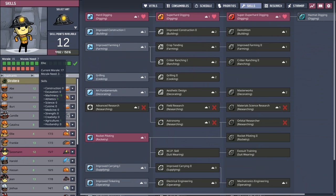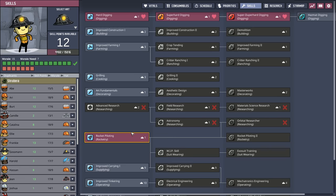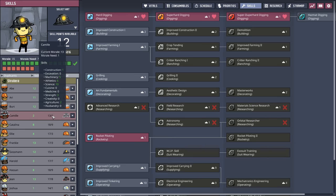We want to send two dupes — sending just one is risky if they get into trouble. At minimum they'll need to research the geyser, dig, and run on power wheels, since we're only using manual generators on the other planetoid. The first dupe is Lindsay, who loves research. The second is Ellie, a standard runner who'll keep Lindsay company.